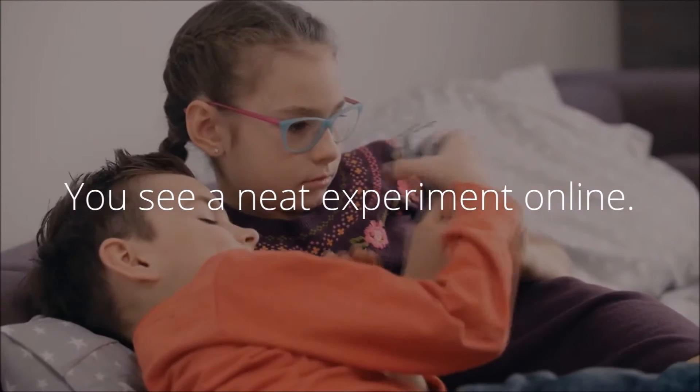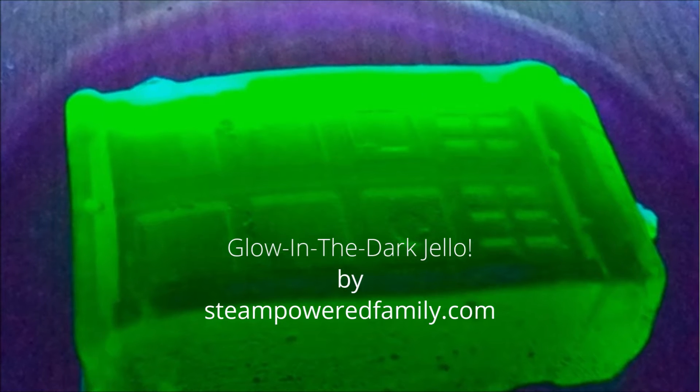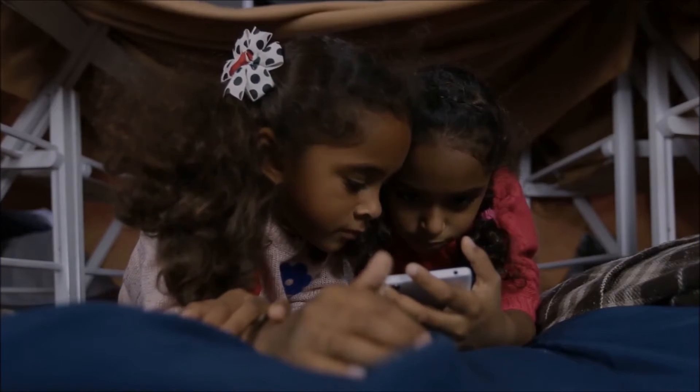You see a neat experimental line. Glow-in-the-dark jello by StainPoweredFamily.com. Will it work like it says? We test and see if that really works.